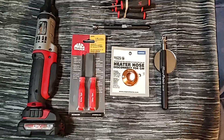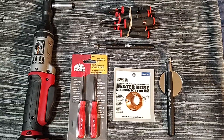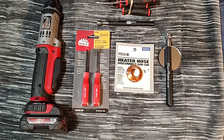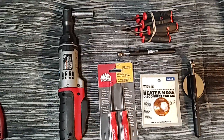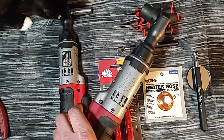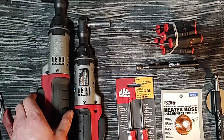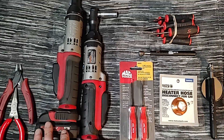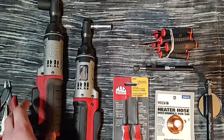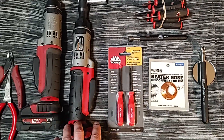Hello everyone, Dawn Master here with a new video showing some cool little goodies I got over the last couple weeks. We'll start with the ratchet. For those who follow me, I own the 3H drive Mac BRS038, bought new from my Mac dealer several months back — probably over a year now. It's a great home ratchet. I've got the Snap-ons at work, and I picked up this one today, slightly used, quarter drive.